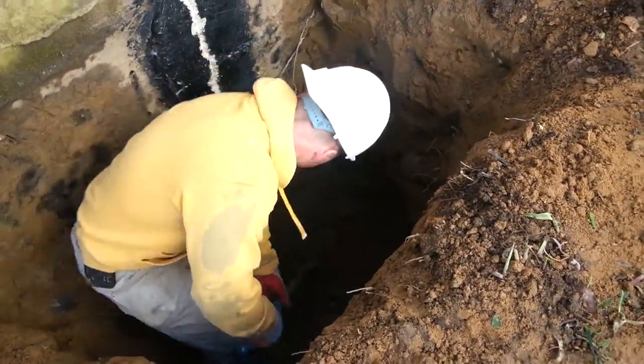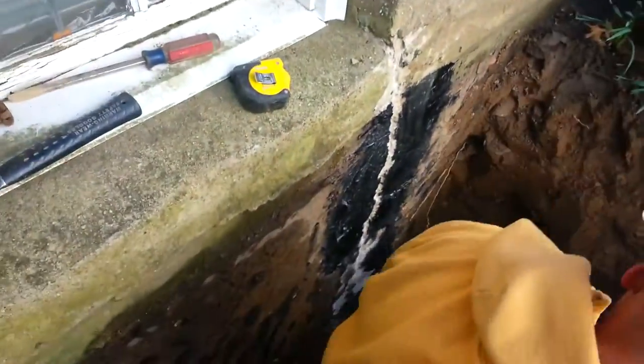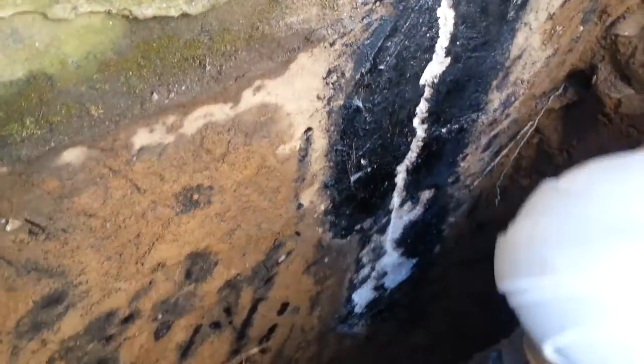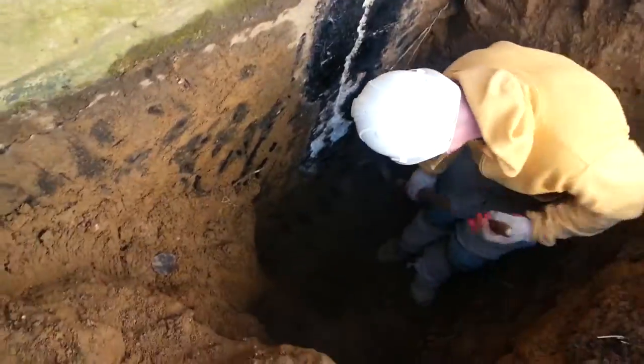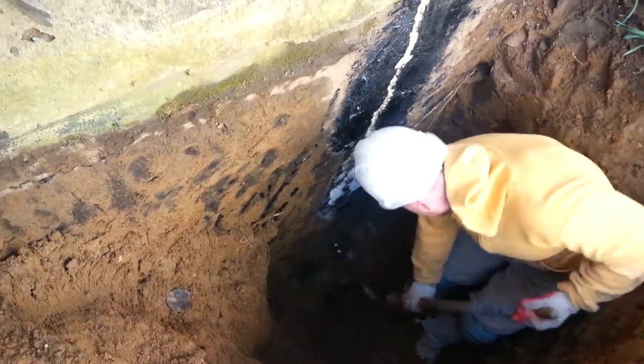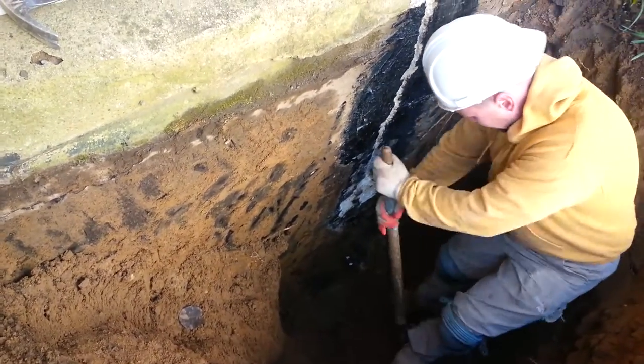Easy soil to dig out right down to the footing. There's the crack on the wall — there you go. That's where the water is coming through. We're going to seal that up, we're going to have no more water.